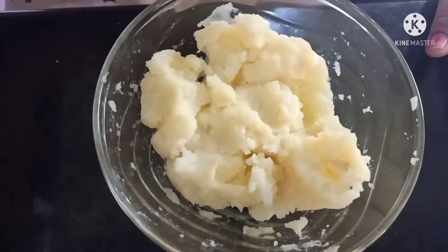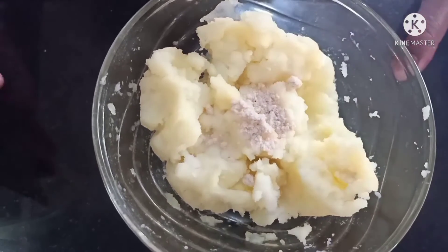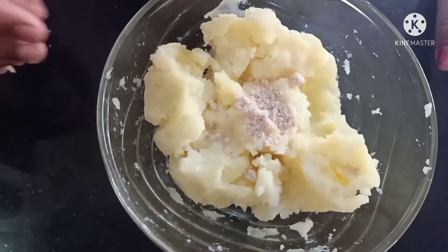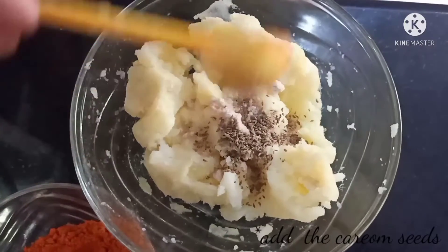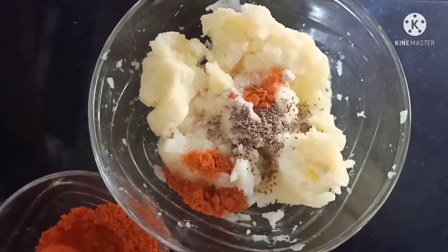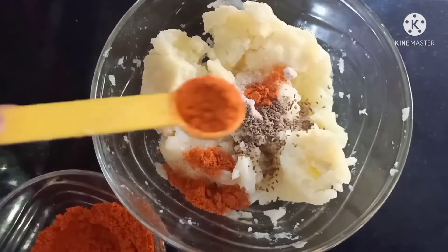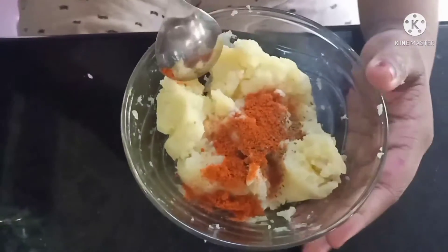Now we will add half a teaspoon of black salt. Remember that we have not put salt when boiling the potatoes. And add 1 teaspoon of chili powder. Now we will mix it well.